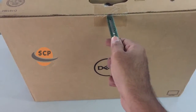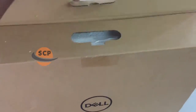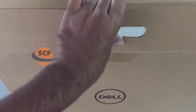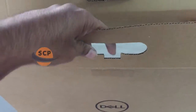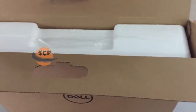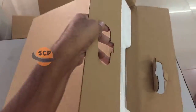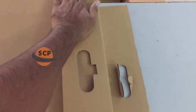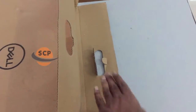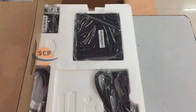Now unboxing this monitor. This monitor is flicker-free screen with comfort view. The LCD panel has LED backlight and its response time is 5 milliseconds, refresh rate is 60Hz, and its resolution is 1366 x 768 pixels. And this monitor does not have built-in speakers.